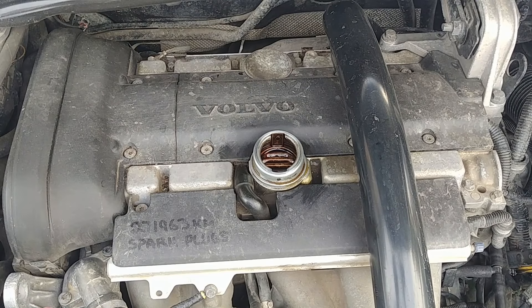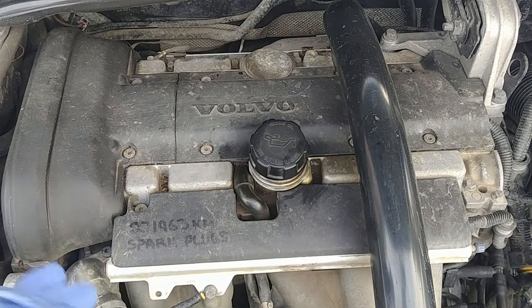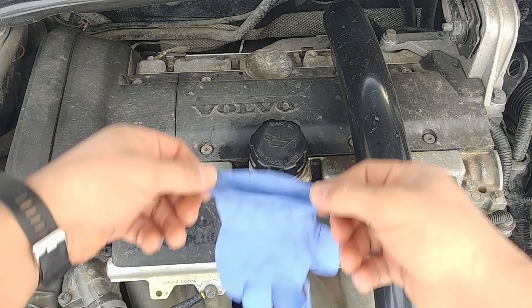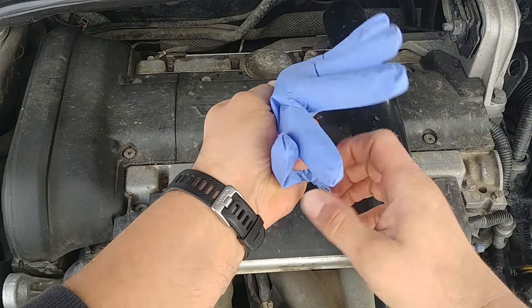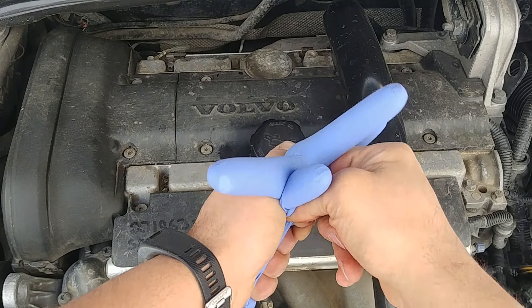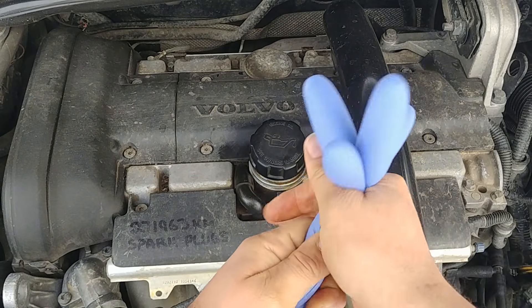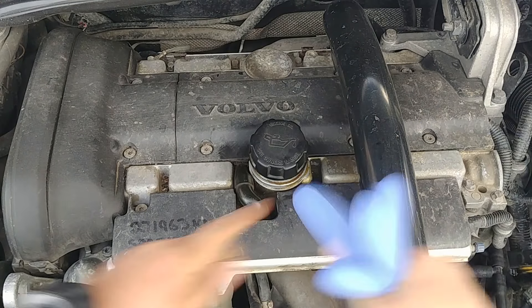All right, everything's turned off. Put the cap back in place. And look at this — those fingers are inflated. That means you have an excessive amount of pressure in the crankcase. That's a sign your PCV system needs to be serviced.